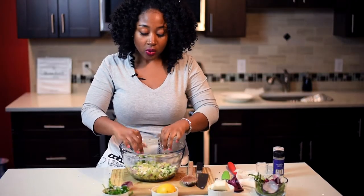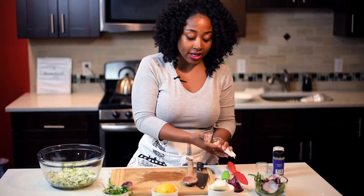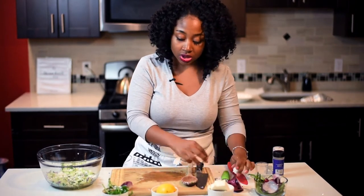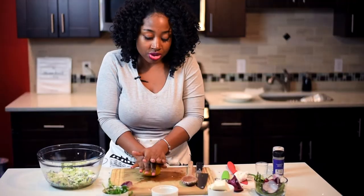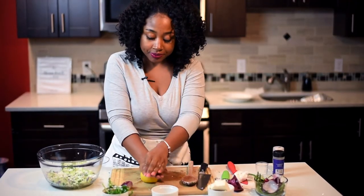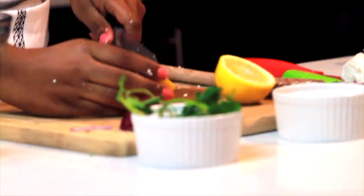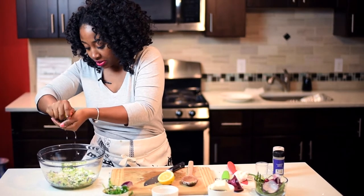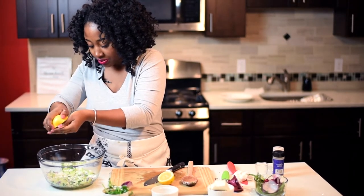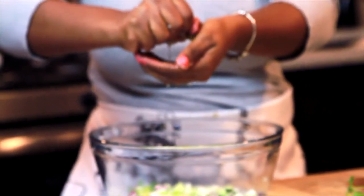And then what brings it all together is going to be the lemon juice. So just roll your lemon to get all the juices flowing inside, then slice it in half. I'm going to do half of a lemon and squeeze that in there.